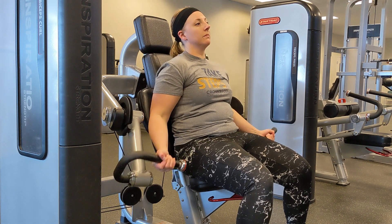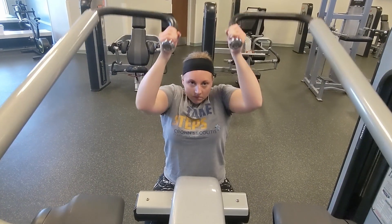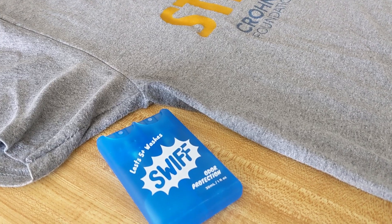Anyone who enjoys exercise knows that along with massive gains comes pit stains. Unfortunately, sometimes even the strongest deodorant isn't enough to keep away the smell. And that's where SWIFT comes in — a deodorant for your clothes.